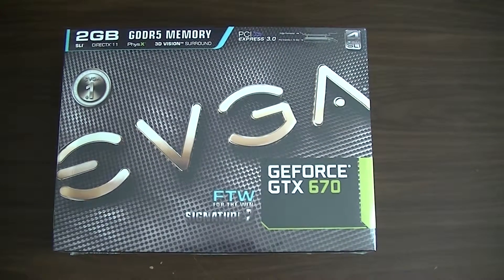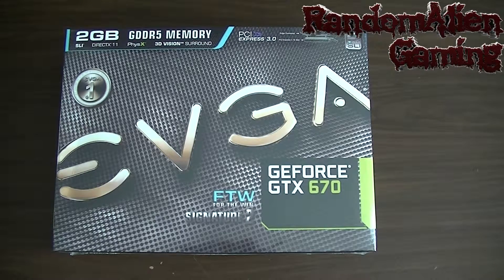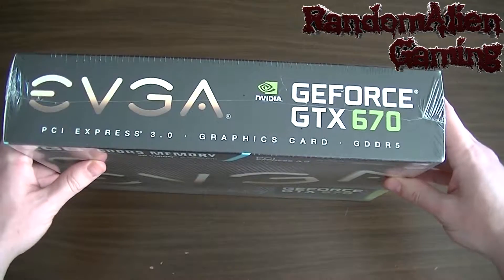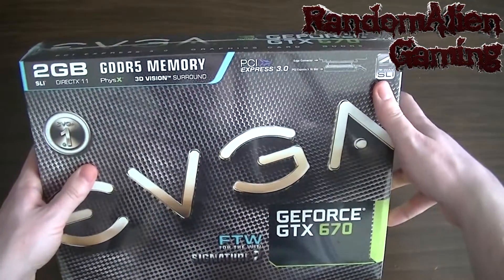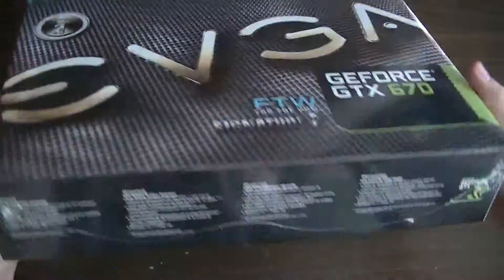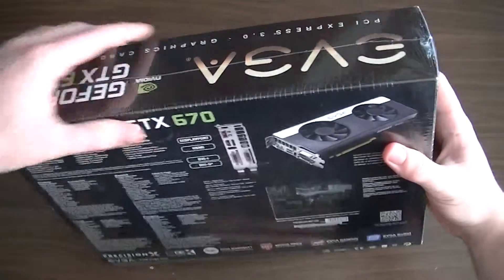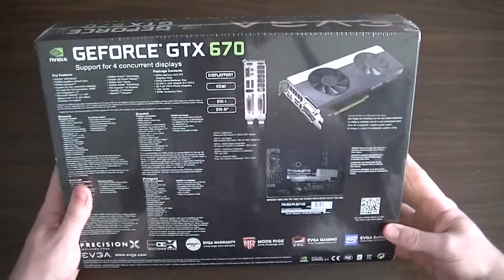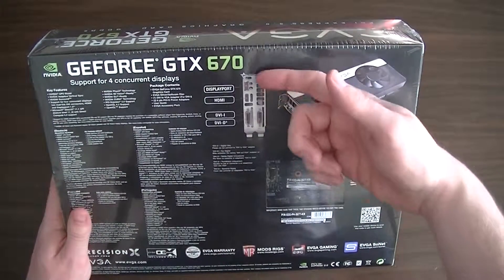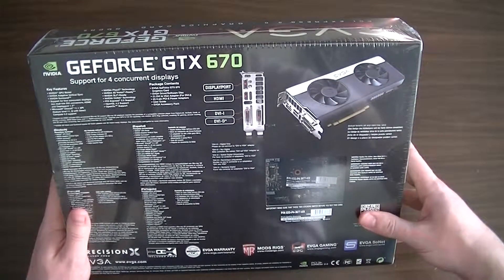Welcome to the unboxing of a GeForce GTX 670 2GB graphics card. This is quite a big graphics card — it can support 4-way SLI for PCI Express 3.0. There's not a lot on the box other than an advert for the graphics card itself. From the back we can see the graphics card has DVI-I and DVI-D inputs, an HDMI display port, and it's fairly beefy.